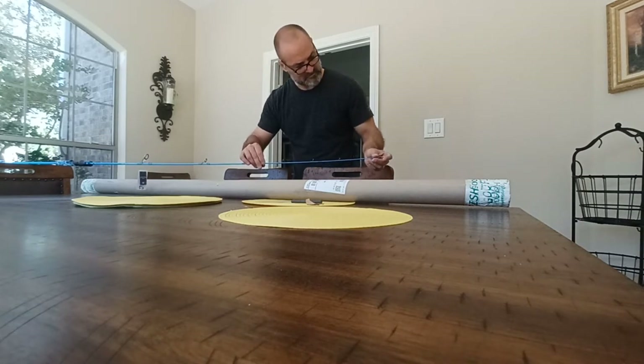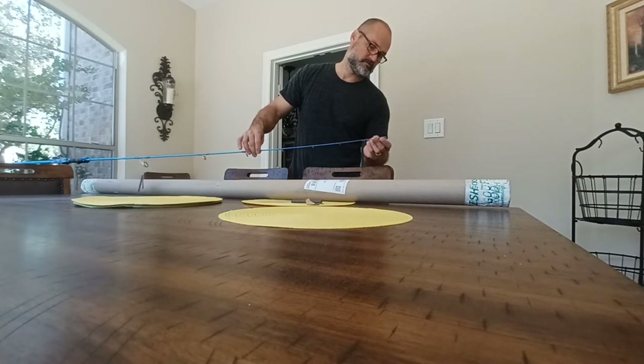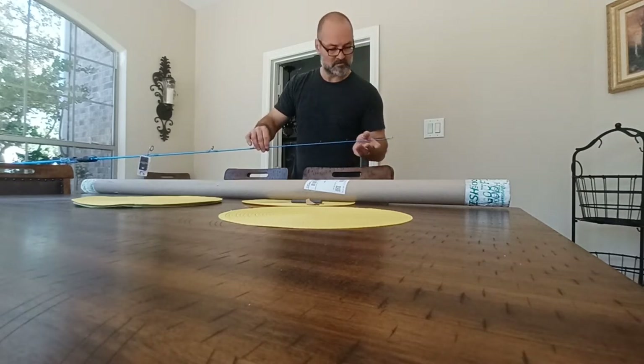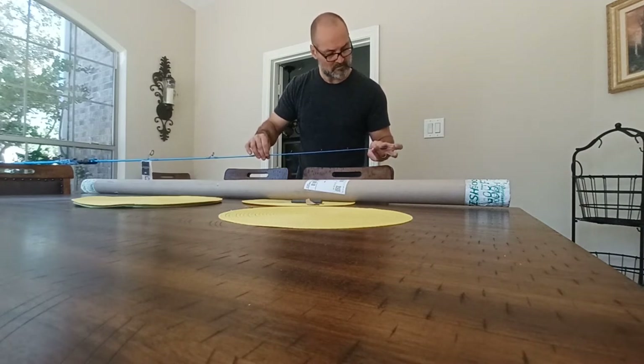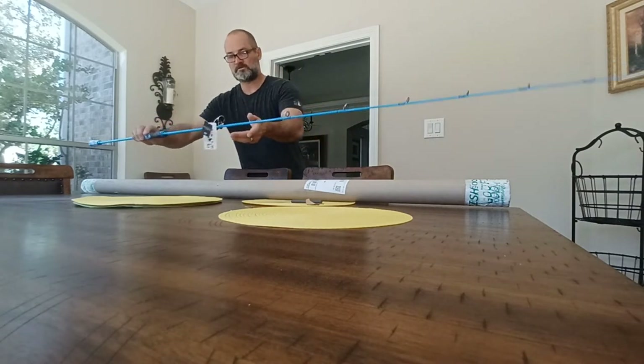I don't see anything I would call a flaw yet. Guide eyes look good. The tip looks okay. So one down, one to go — looks good.